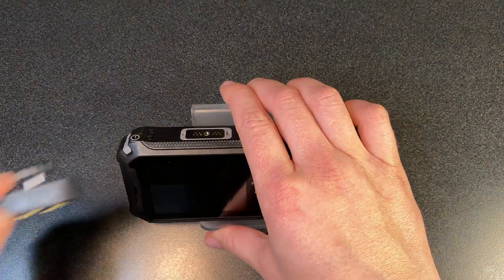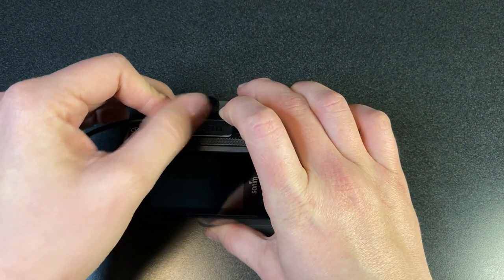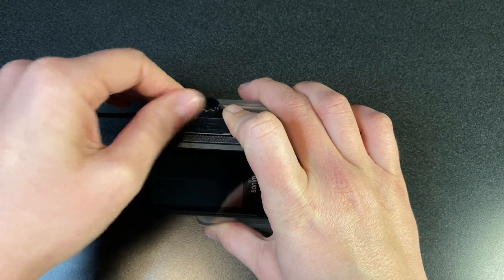Klein Electronics and Sonom co-developed the Secure Connect audio connector. Simply sync it into place, screw it down, and it locks. Klein Electronics.